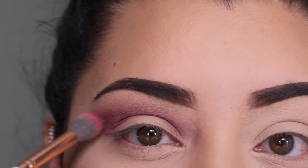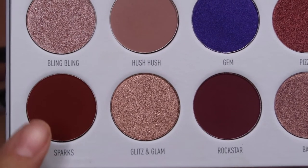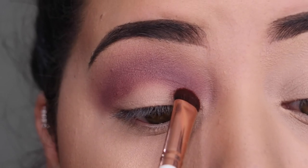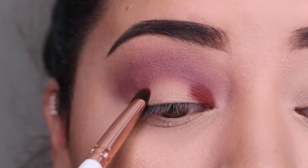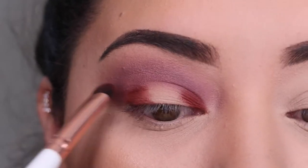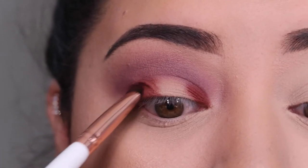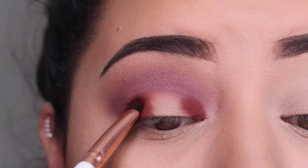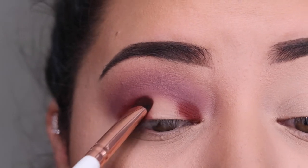I decided to do a halo look — where you darken the inner corner and outer corner and add a shimmery shade in the middle. I'm using the shade Sparks for the inner and outer corners. I love the way this looked. You just go back and forth making sure you're picking up shadow, because you will blend some of it away as you go.